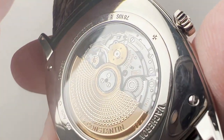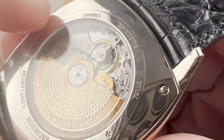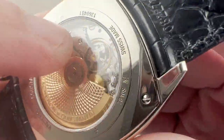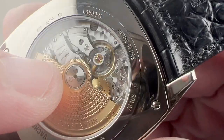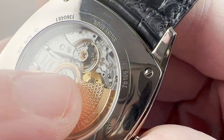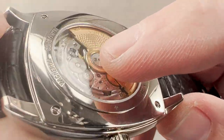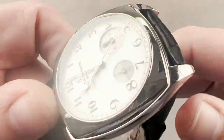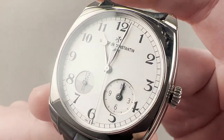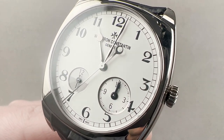The movement pivots on 27 jewels and is nicely decorated to Poinçon de Genève standard. We have satination on levers and wheels, Côte de Genève across the bridges, black polished screw heads with chamfered slots and circumference, and the stud holder is black polished. There is also engine turning in two different sizes on the base plate, along with fine mirrored anglage on the edge of the bridges — very attractive. The watch is 30 meters water resistant, so you'll want to keep it high and dry — though there's always the Overseas if you want to get your Vacheron wet. Reach out to tmasso@thewatchbox.com for purchase and pricing details.